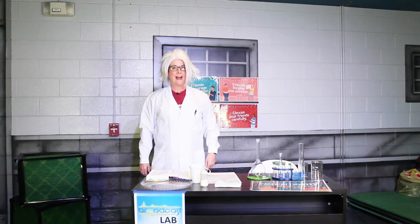Hello, broadcast children, and welcome to Broadcast Lab, where we're here to do yet another experiment. This is so exciting.